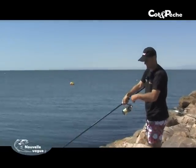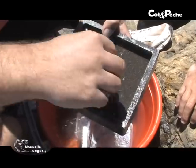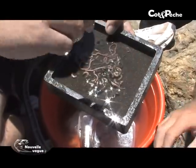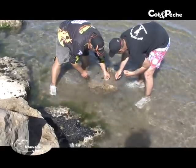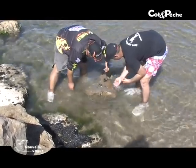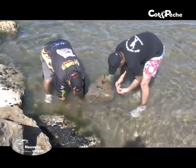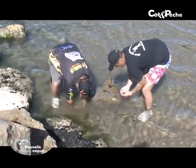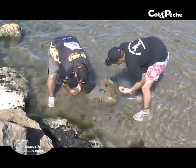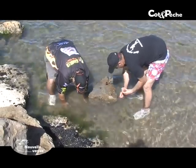On va passer au verre de sable qu'on a ramassé à l'arrivée. Un peu de la même manière que dans le numéro 10 où Jérôme l'a ramassé en plongée avec la combinaison, on les a ramassés tout simplement dans 20 cm d'eau en soulevant un caillou. Il y en avait qui étaient présents, on les a récupérés. Il y avait aussi quelques arénicoles, on a profité pour les prendre.